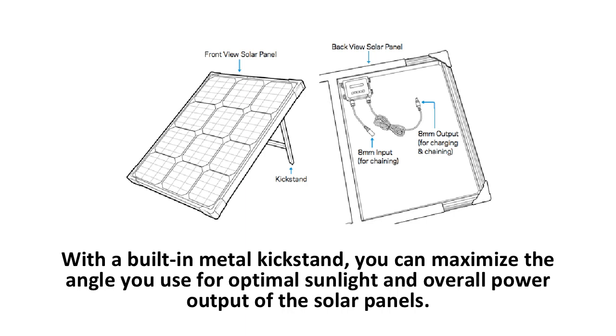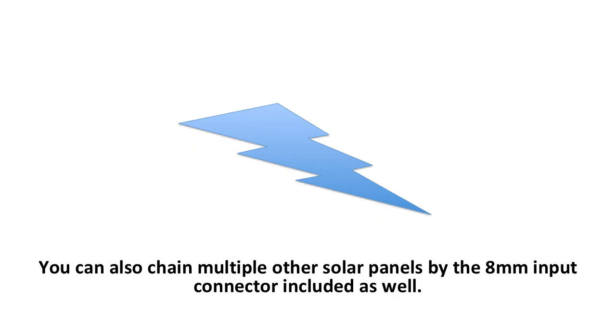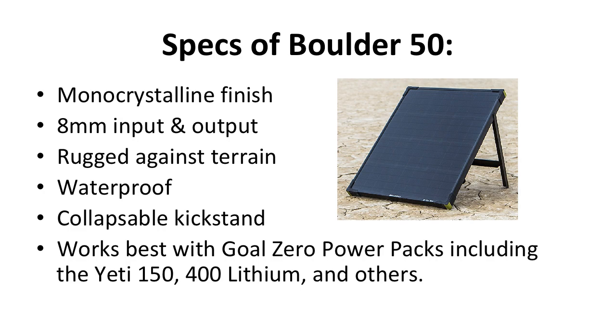The Goal Zero has an 8mm output on the back side to connect to your Goal Zero solar generators. You can also chain multiple other solar panels through the 8mm input connector. With these connections, up to four Boulder solar panels are capable of combining their power together. Some specs include a monocrystalline finish, an 8mm input and output, it's rugged against terrain and waterproof, it has a collapsible kickstand, it's easy to carry, and you don't need to find a way to hang it up as with most other solar panels.